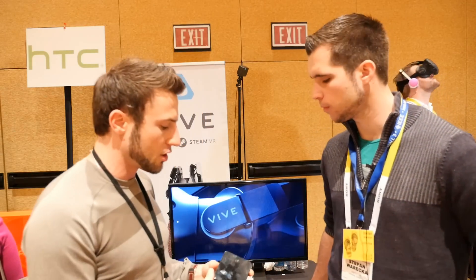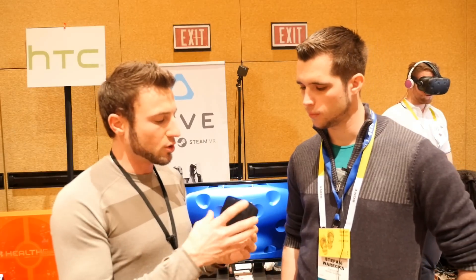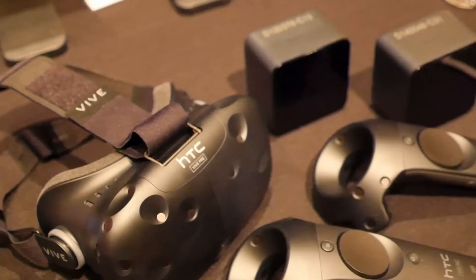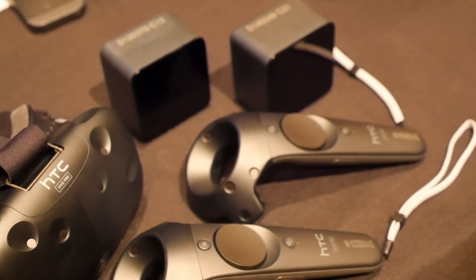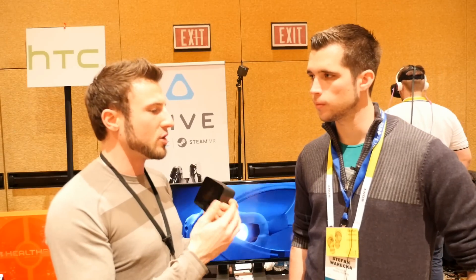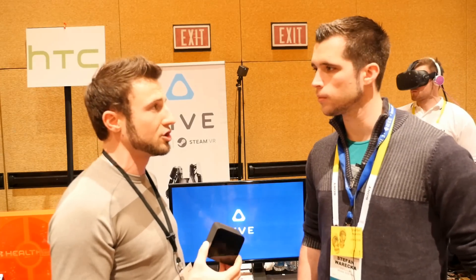We also have new base stations, which are required for the headset and controllers to track. All five components are included in the kit. You take these base stations, put them up in the corner of the room, and they project into the room to allow you to track the system. The cool thing about these new base stations is they only now require power — before you had to have a cable connecting the two to each other, but now they can be run wirelessly. They're also quieter and have less vibration. With the new base stations, new controllers, new sensors, and new design, we have better tracking, much more comfort, and higher performance.